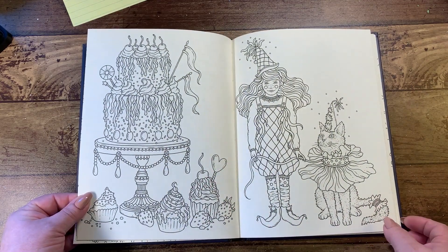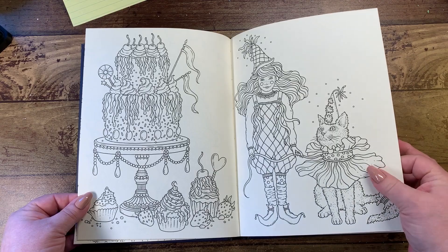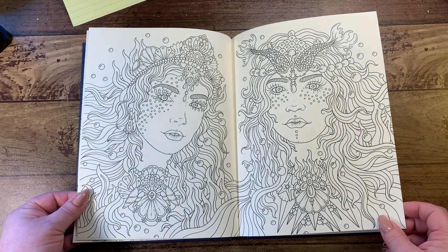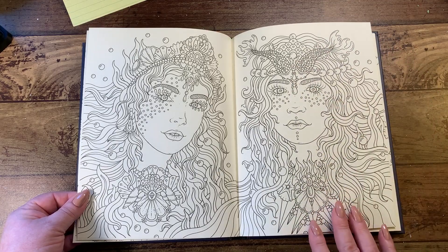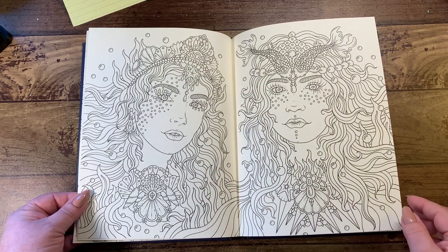We've got a cake with all the frosting and the cupcakes. Look at the collar on this kitty — he's got a little puff on his tail too. Then we have characters done in a water theme, I guess they're both done in water, so we've got starfish and shells on both of them.